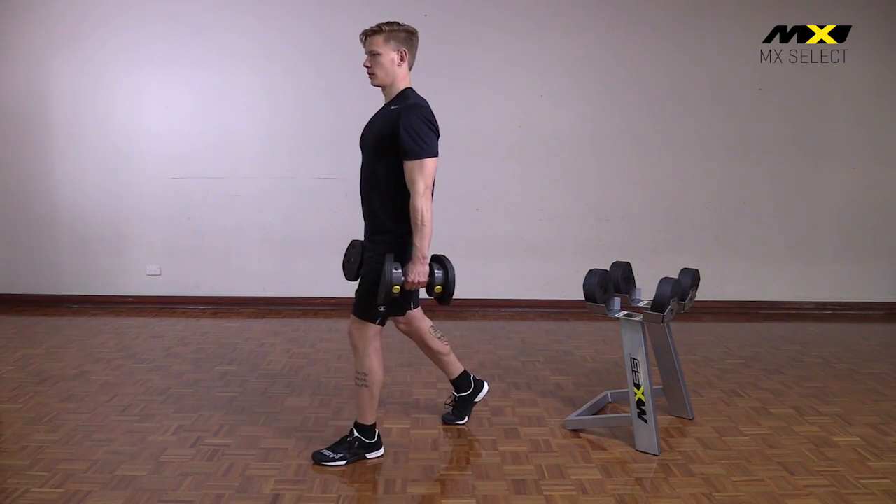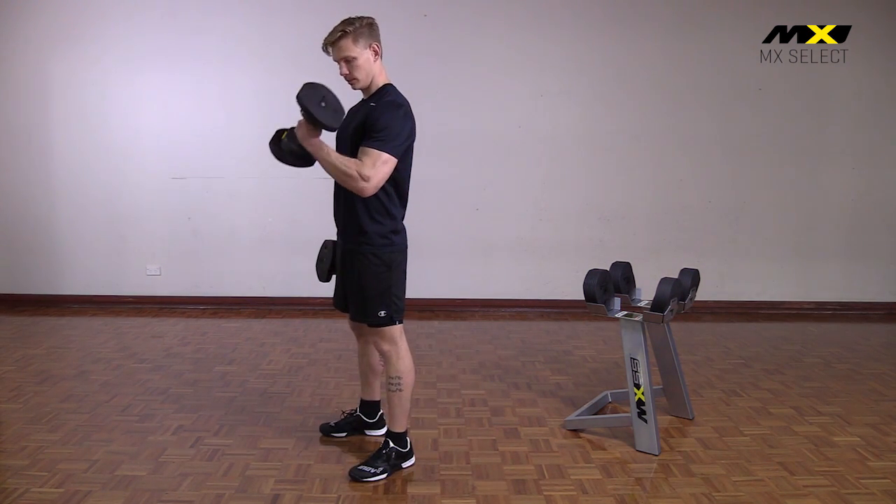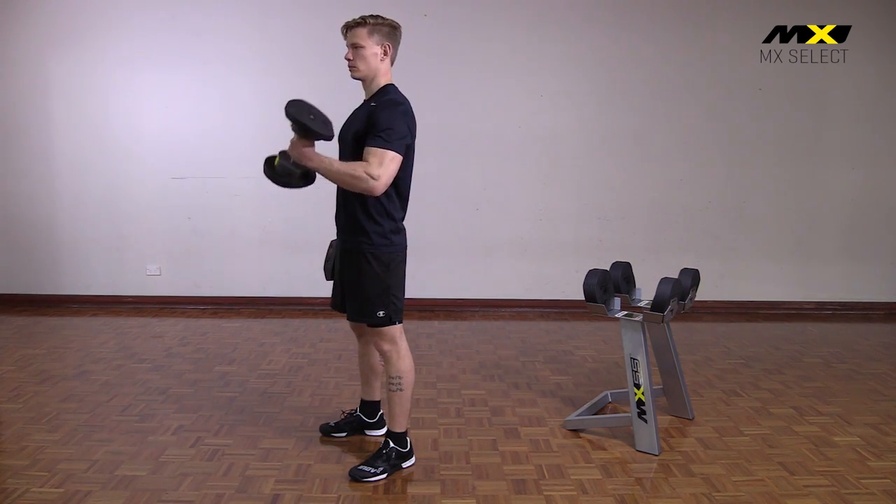In addition, each plate is secured onto the previous plate in a double interlocking system. This equals ultimate safety without compromising on performance.